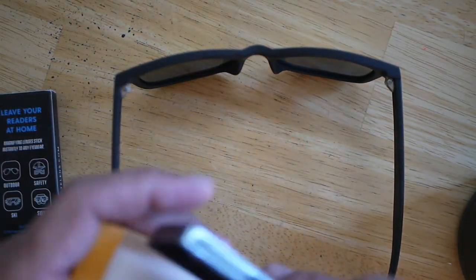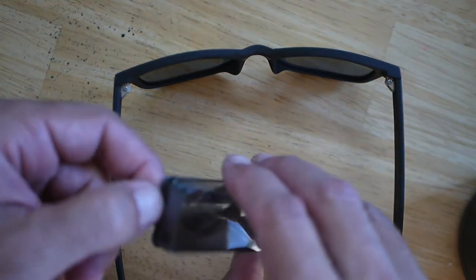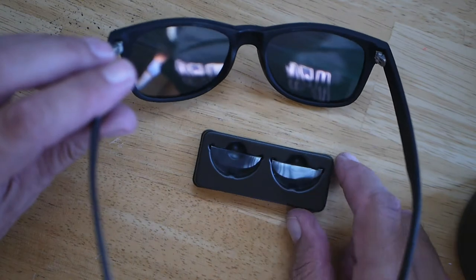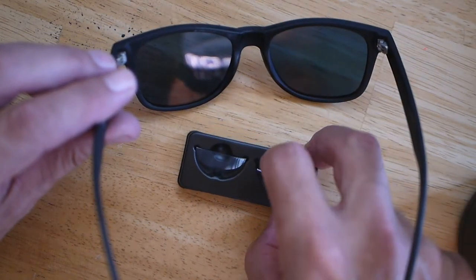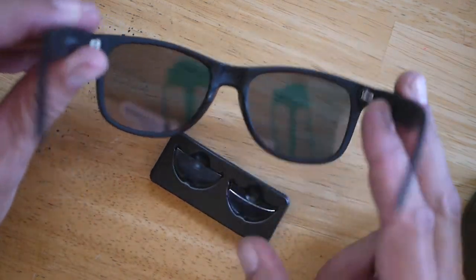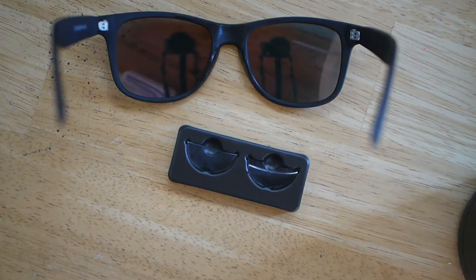Let me go ahead and get these removed from the packaging. We're going to get our water set up and give this a shot. I've seen where you can cut these down with scissors. They're pretty thin plastic, so we could cut them down in any shape we want. But since this is the first time we've done this, we're just going to try it out and see how it goes.